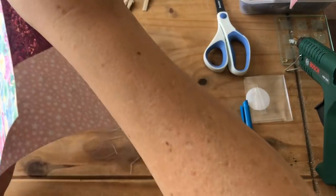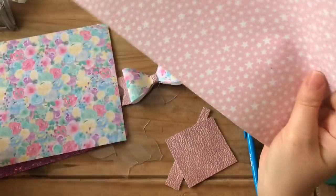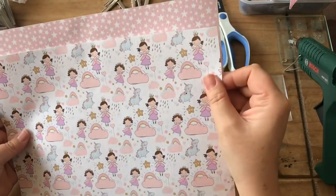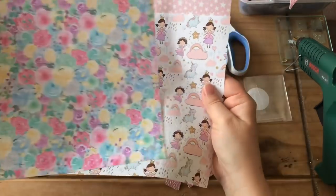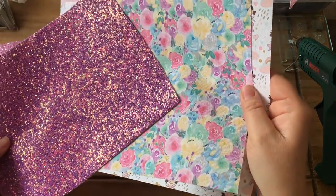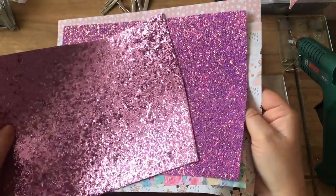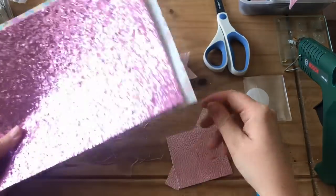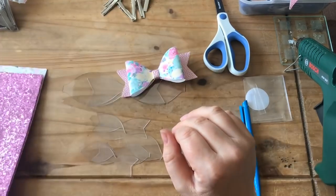You have three sheets of printed canvas that all complement one another — we've got the flowers, the stars, and the princess and unicorns. Those look like they're going to go really well together — you can do the stars underneath and the unicorns on top. Then we've got the roses and flowers, and the purples would look really nice with the glitter fabric and with the chunky pinky colour as well. Five sheets of fabric that all complement each other, plus a scrap piece if you're unsure about drawing around to start with.